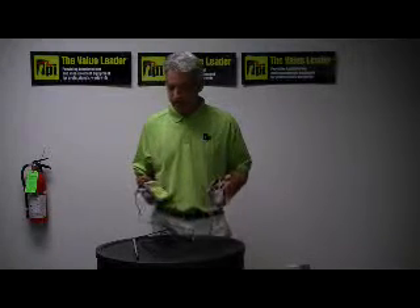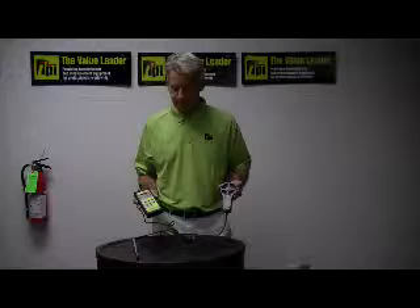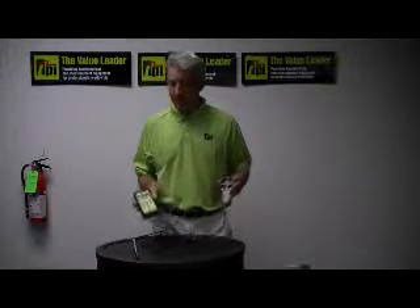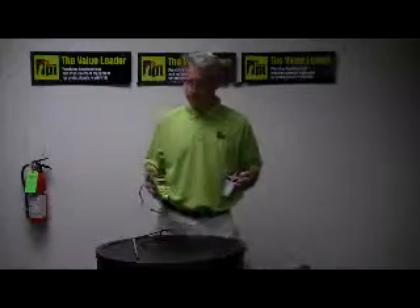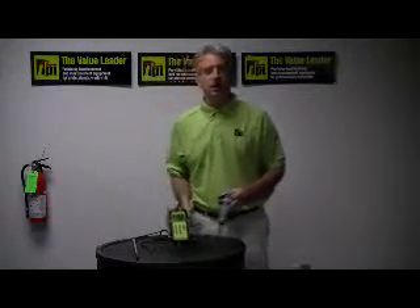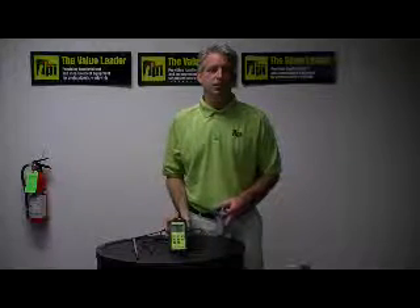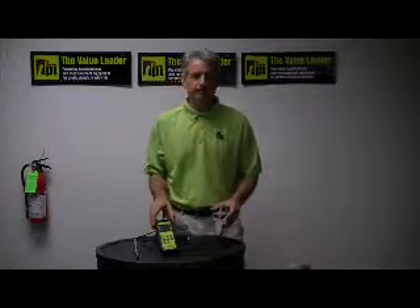The suggested list price on this instrument is $249.95. If you'd like any information on this air velocity meter or any of our other air velocity and air pressure meters, please visit us on the web. Our web address is www.testproductsintl.com.